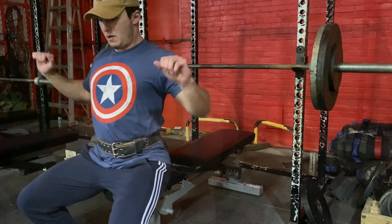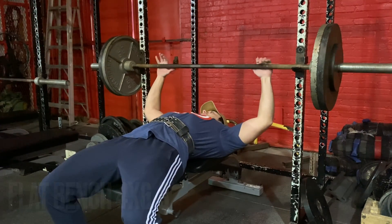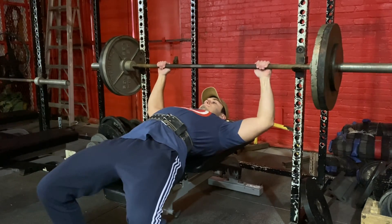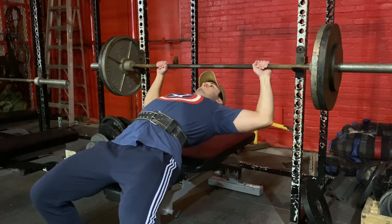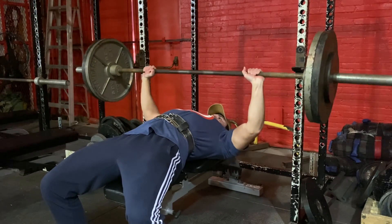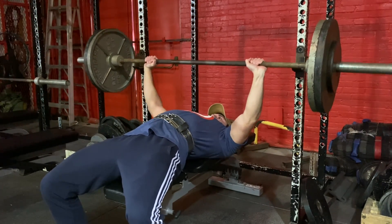First, I would implement flat bench myself — it wasn't on the plan already, but I wanted to put it in. I hit 245 for three here, just me messing around. But if I was to write this plan, I would say do four sets of six to eight reps on flat bench.